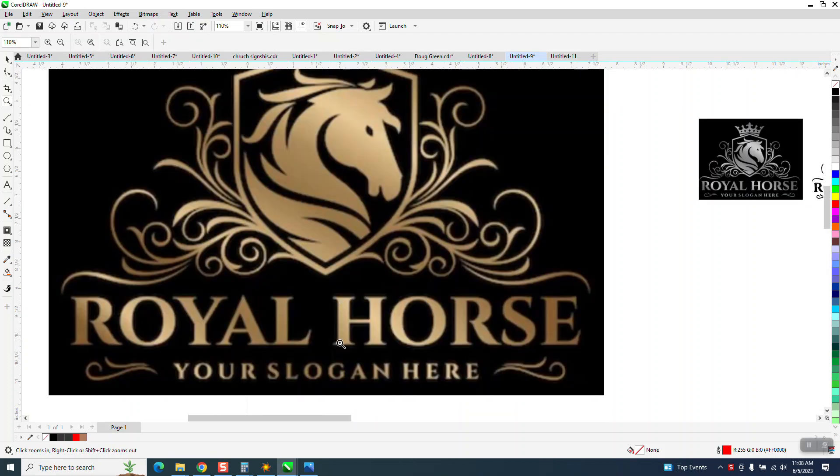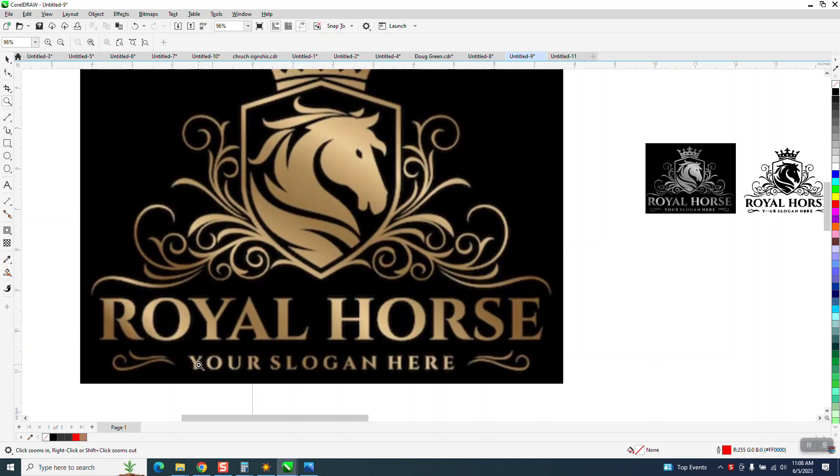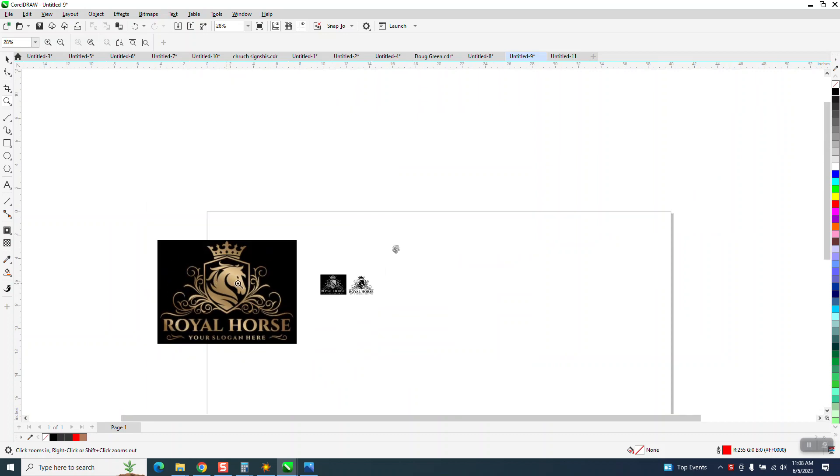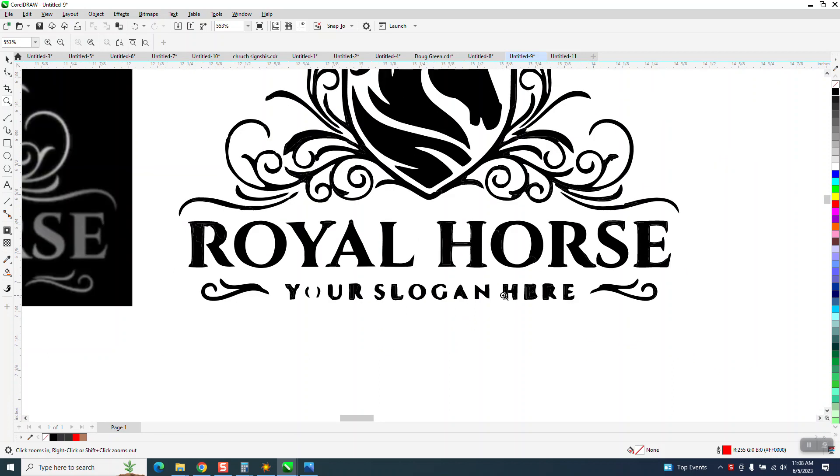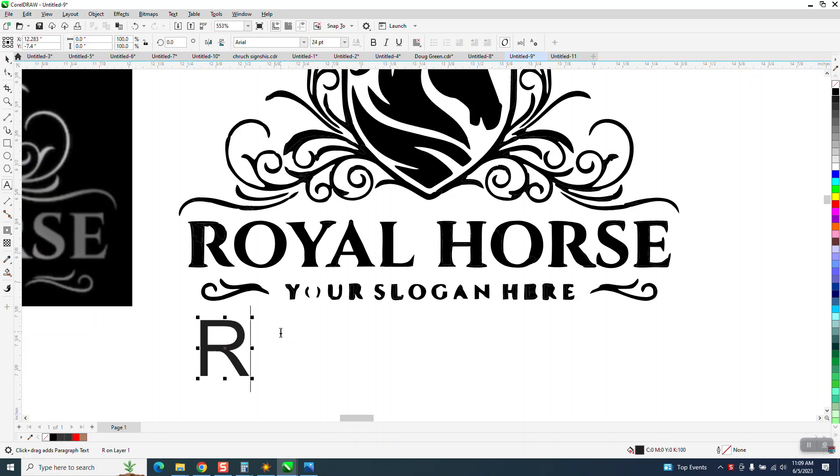Hi, it's me again with CorelDraw Tips and Tricks — this is Part 2. I was going to change this but because it didn't trace very well, this is your slogan here. They're going to insert something here anyway. The royal horse actually came out pretty good. While this is still broken apart, let's try to match it — in all capitals.